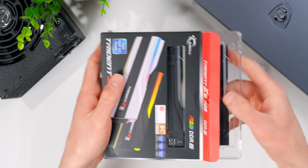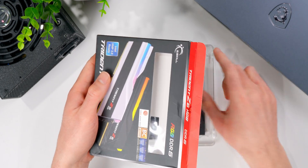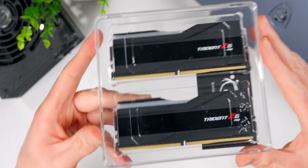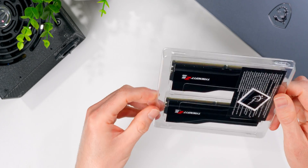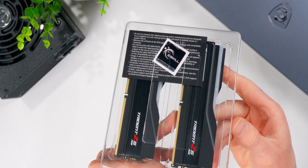It's got full XMP 3.0 support and it's backed up with a limited lifetime warranty. I've got the black modules here in this kit, but it also comes in silver or white, so you can pick whatever's gonna match the color scheme you're going for with your system build.